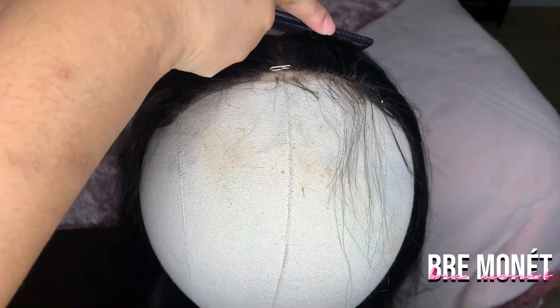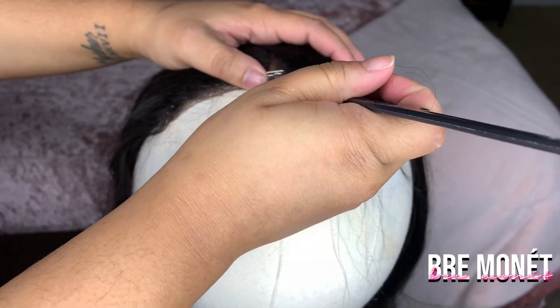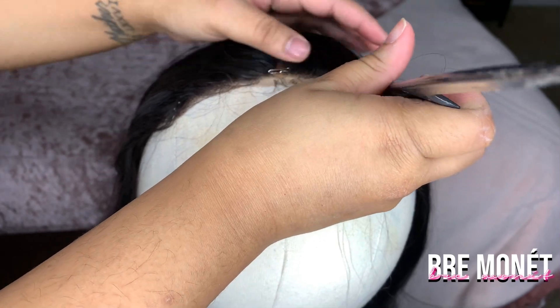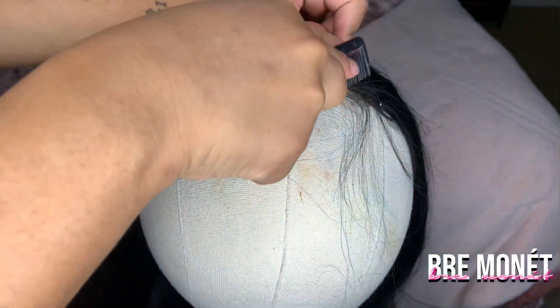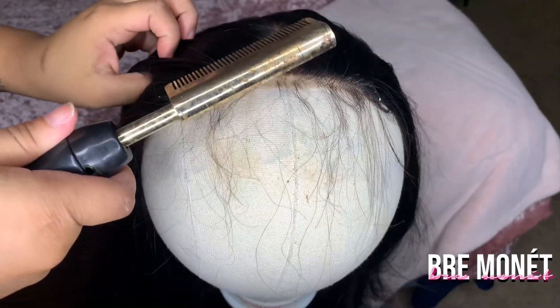Just a disclaimer — I ran out of storage when I was recording the first time, so this is why the wig kind of looks like I already did stuff to it, because I technically did. So I'm basically doing the wig over again so you guys can actually see what I did.